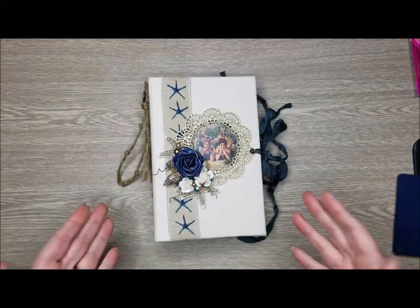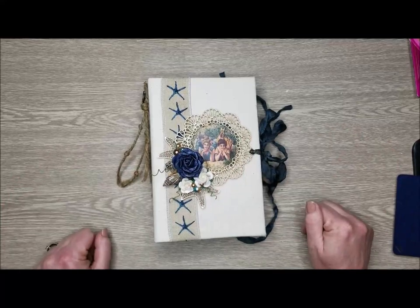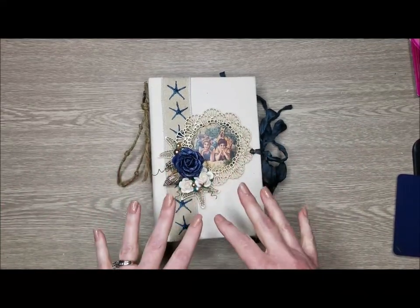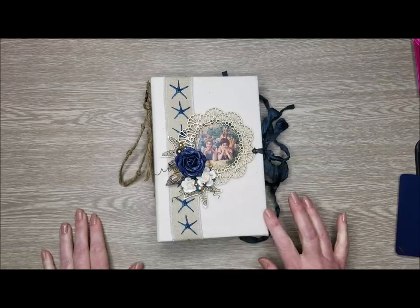I, believe it or not, have never made a fabric album. Once I got the fabric on here, I really wanted to keep it simple with my embellishing. All the fun stuff is on the inside. So let me just walk you through what I did.